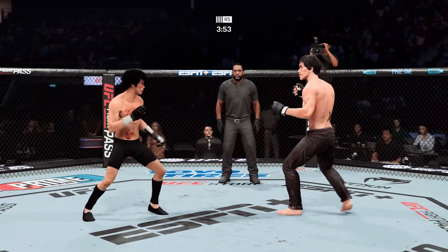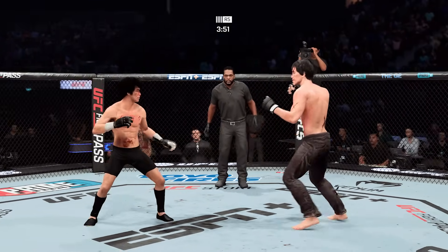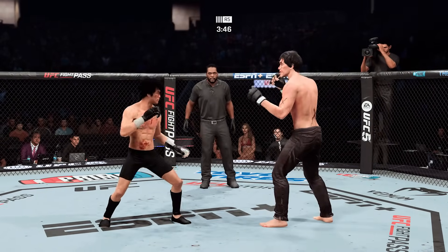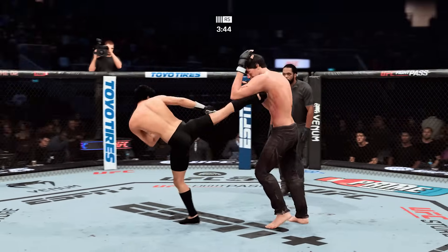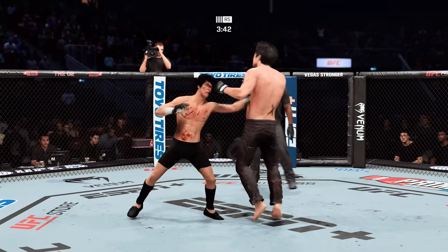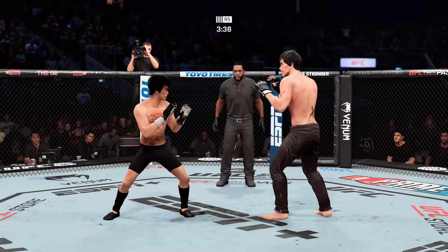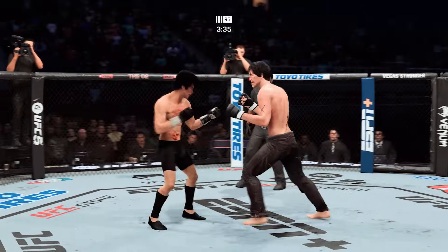His sole focus is attacking that cut, and man, it's getting bad — a lot of blood flowing. As it should be — he should be focused on getting to that cut, making his opponent pay. He did the work, he opened up the cut, and now it's on him to continue down that path and make the ringside physician come in and try to stop this fight.